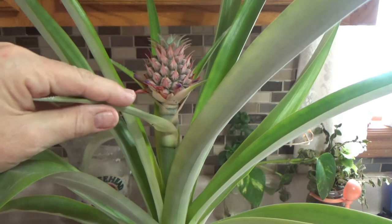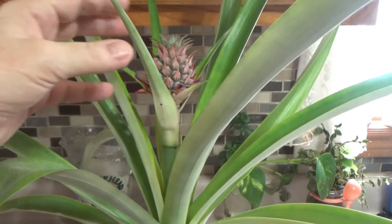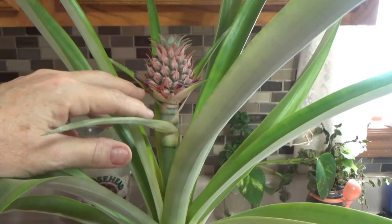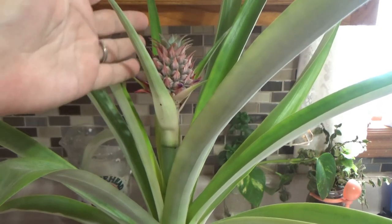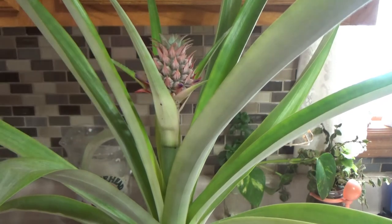I am so happy — it's a gorgeous looking plant. I didn't even care if I got a pineapple; I was just happy to see this amazing little baby I have right here. Thank you very much for watching, I appreciate all the comments — speak to you soon, have a great day!